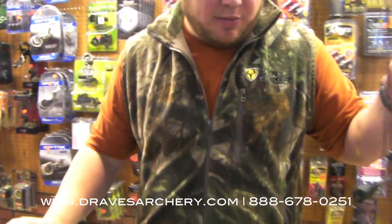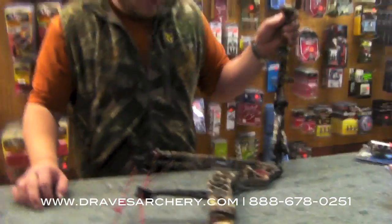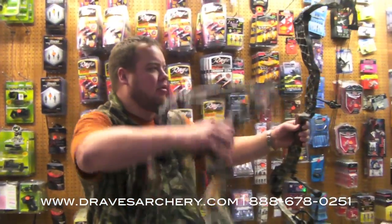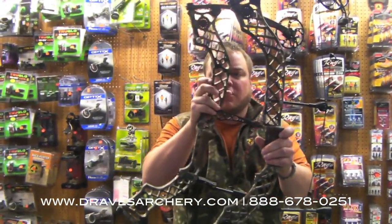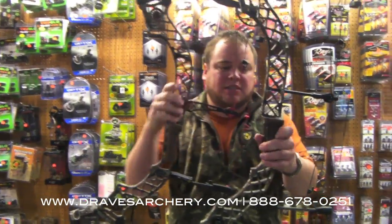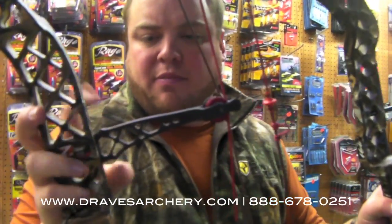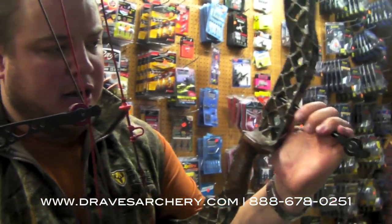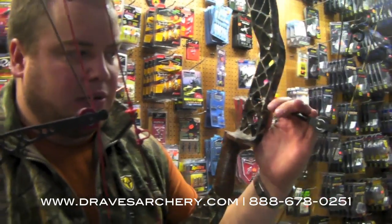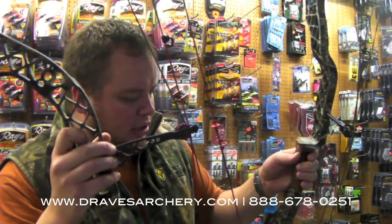I got a Z7 Extreme here to compare a couple of things. It's quite a bit different bow. You can definitely tell they've narrowed it down and the riser's not quite as thick. In a few places they've shaved some weight. They got rid of the heavy bracket where the roller guard went on and they've got a carbon rod on it now, which is going to be significantly lighter — which is great.